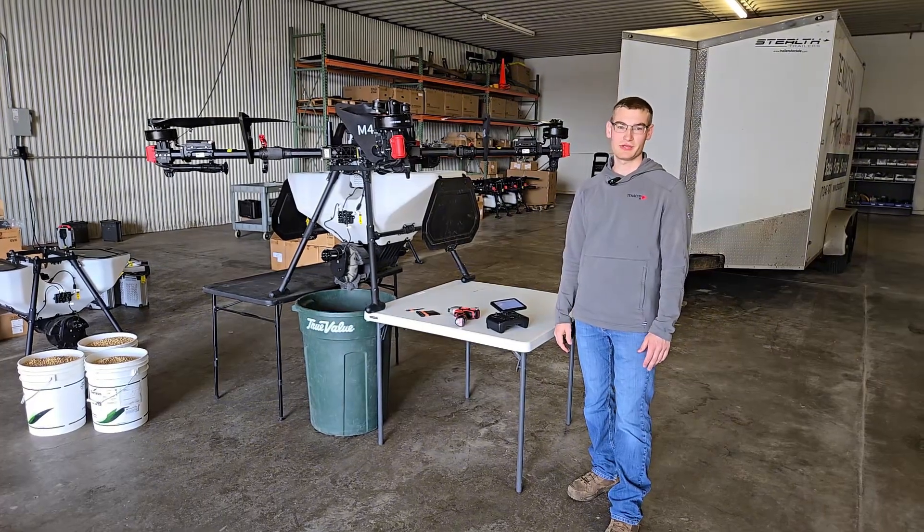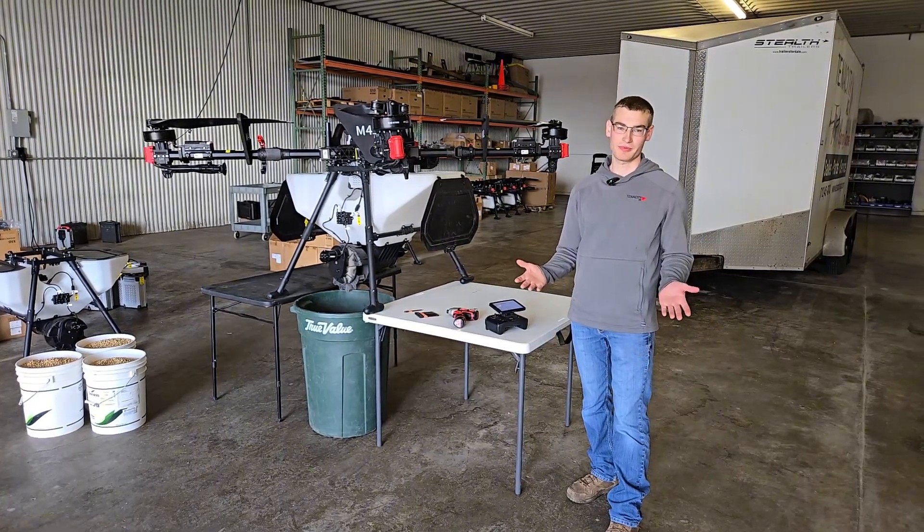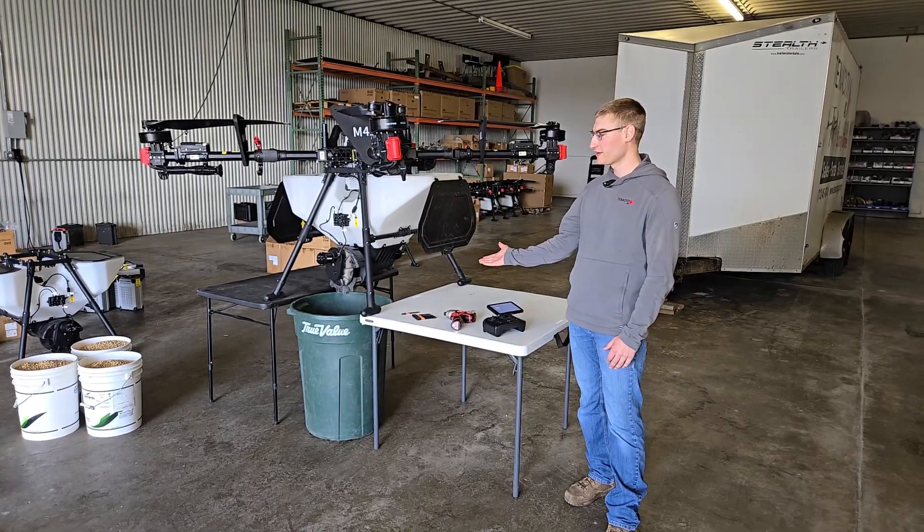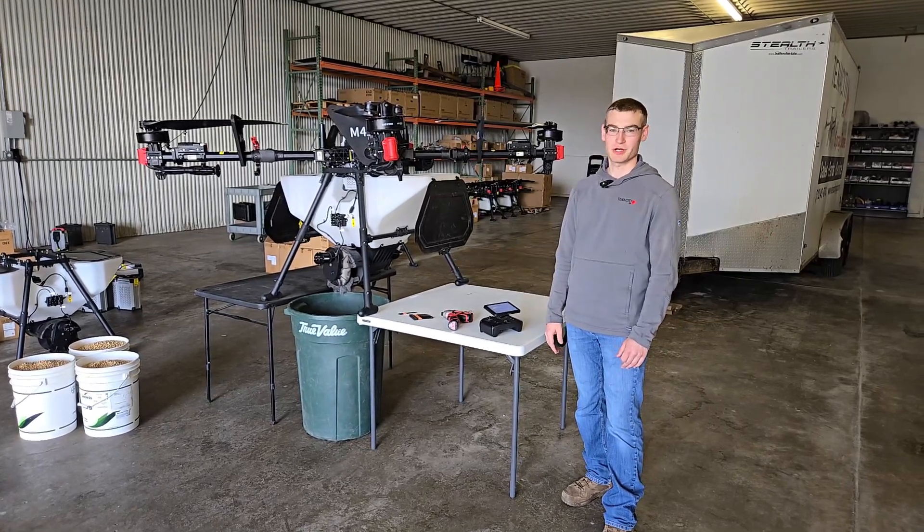Something like saw horses, tables, or anything you can use to get the drone up in the air so you can get a bigger tub, bucket, or tote underneath it to catch the material that you discharge.